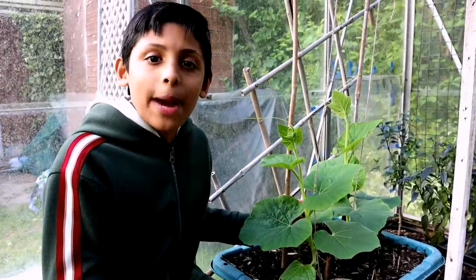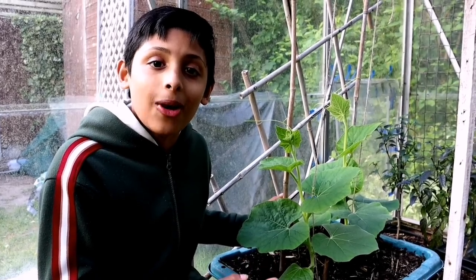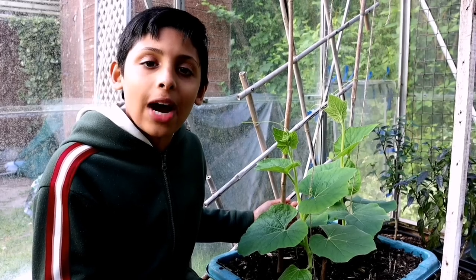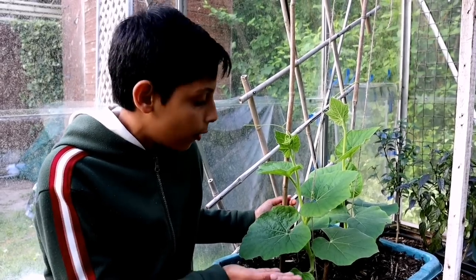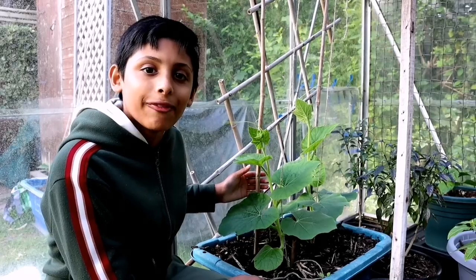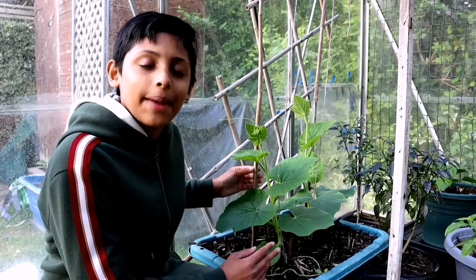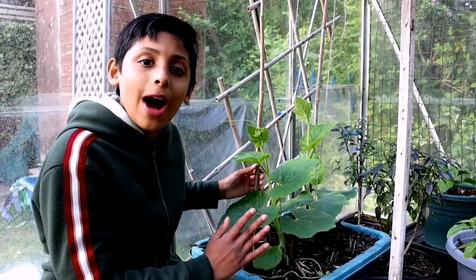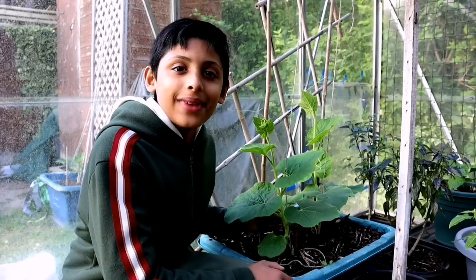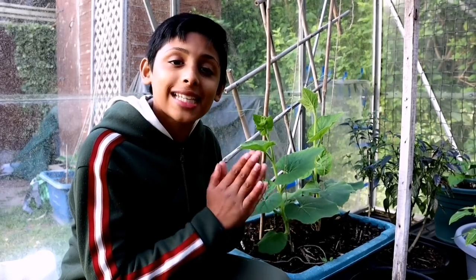One of our subscribers asked if she can grow her banglalau in her greenhouse. Why not? We've been growing banglalau in our greenhouse for many years and they do well. Our huddle plants are looking really healthy — hopefully in two weeks they'll climb up to the trellis, and in six weeks we'll have some fruits on them. Please share the videos — sharing is caring.